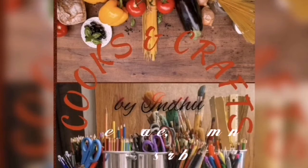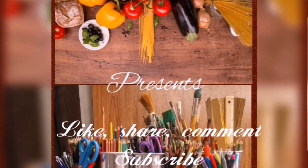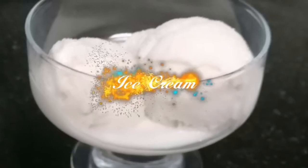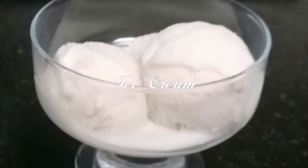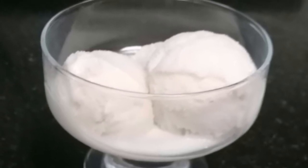Hello! Namaskaram! Welcome to Cooks & Crafts. We will make a soft and creamy ice cream with a tasty vanilla flavor.